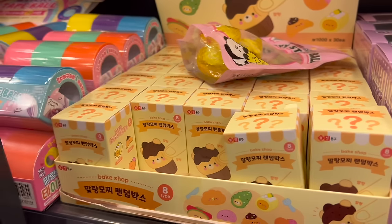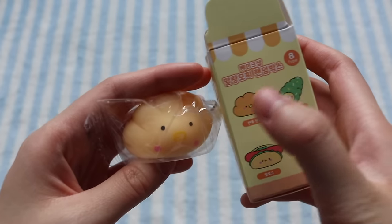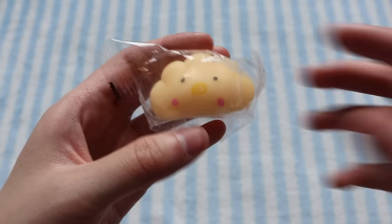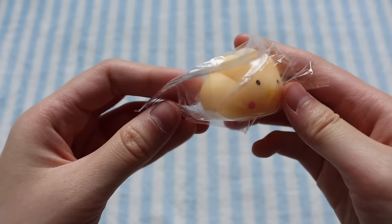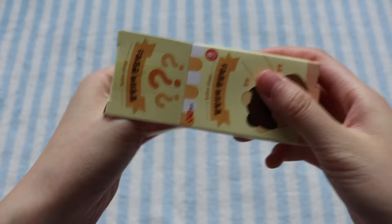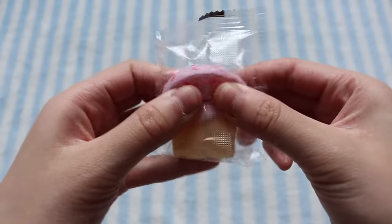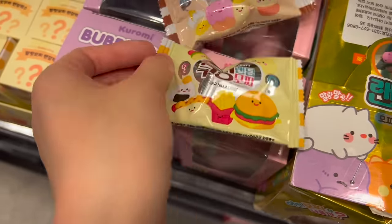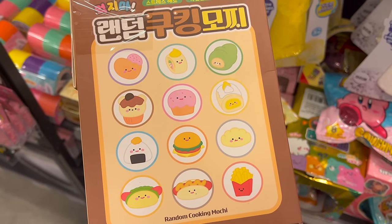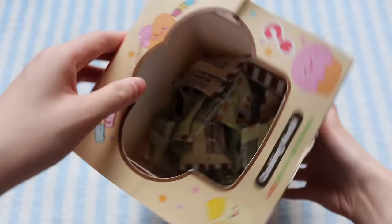Also from Artbox, I got these blind box mochi squishies, which come in eight different designs. I got one that I think is like egg cream bread — it kind of looks like a dumpling, to be honest. And then I got one that I think is a cupcake. I actually got a whole box of these mochi squishies as well — these have 12 designs and I wanted to give them out as extras in orders.